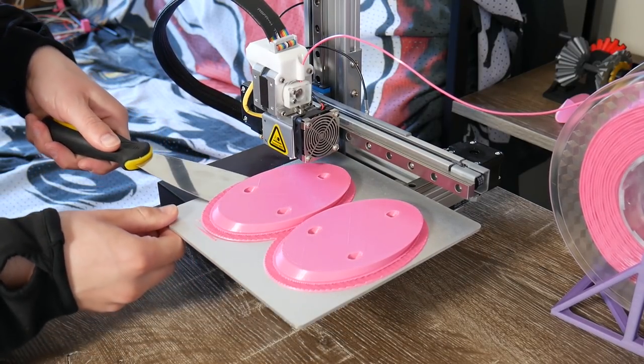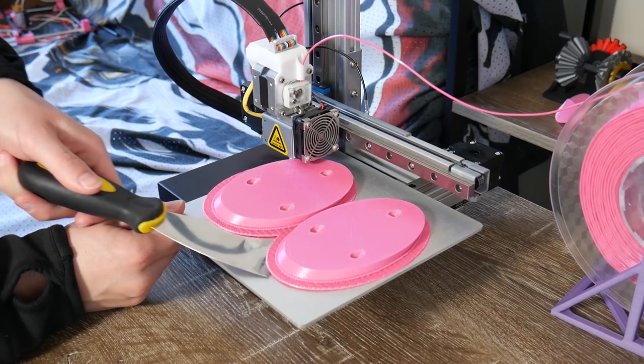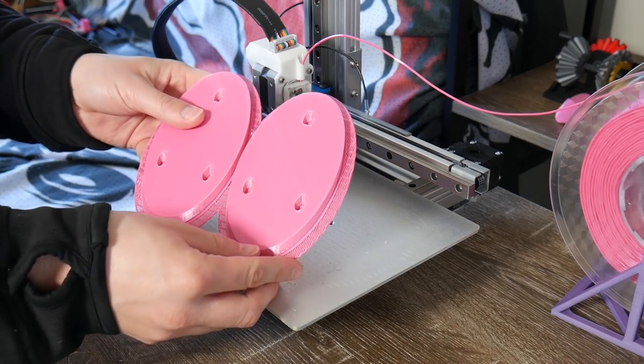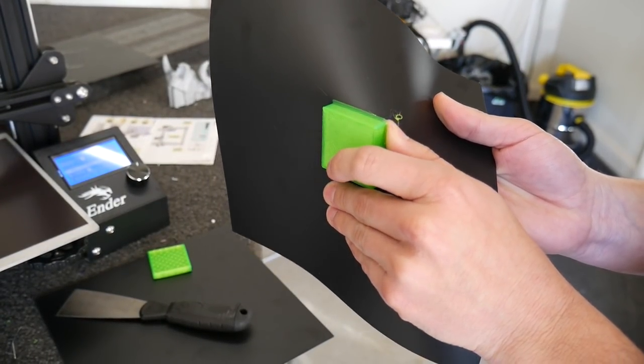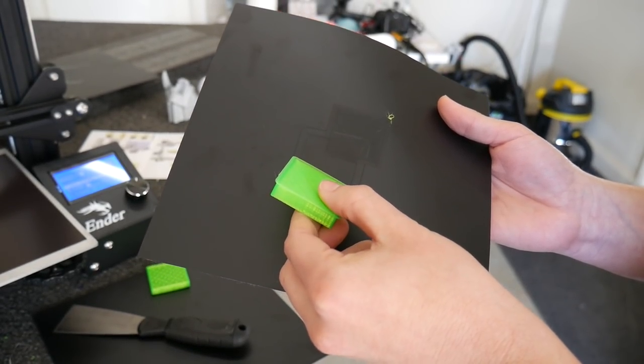For stubborn prints this can be a real challenge. In the past I've even resorted to a rubber mallet to gently tap the blade under each edge of the print to get it loose in a controlled manner. Really though, the best solution in my opinion is to remove the need for the scraper blade altogether by using a removable print surface. I've tested several over the last few years, and they are a worthy investment not only for safety reasons but because they also save you a ton of time.